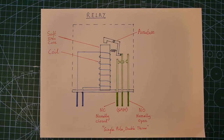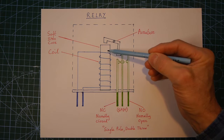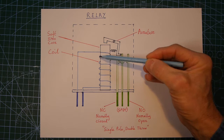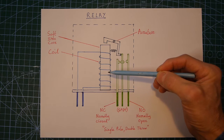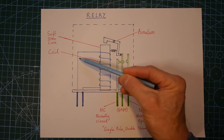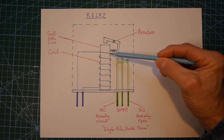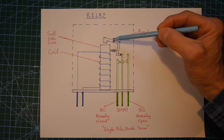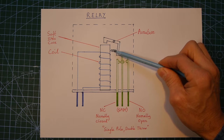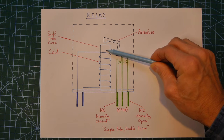To explain how a relay works, I've drawn a little diagram here. What we've got is a block of soft iron — a soft iron core — with a coil of wire wound around it with lots and lots of turns. This is an electromagnet. If we put a current through it by connecting electricity to the two terminals, the relay will have an electromagnet that's switched on. It will attract this armature, which is made of iron, and at a pivot point in the spring it will pivot down onto the top of the iron core.